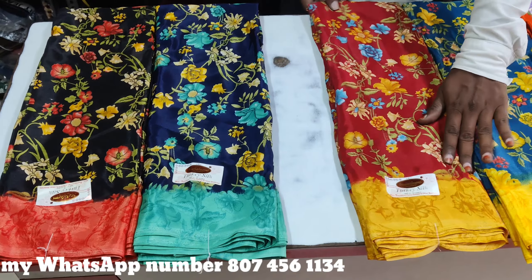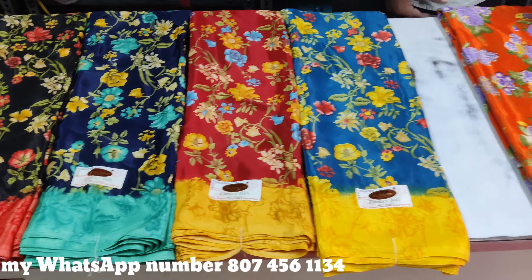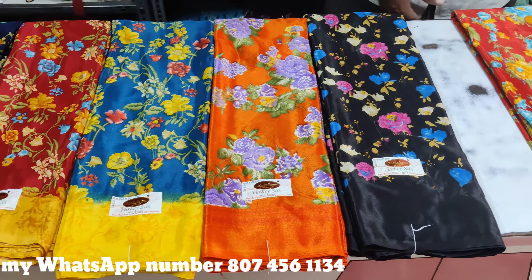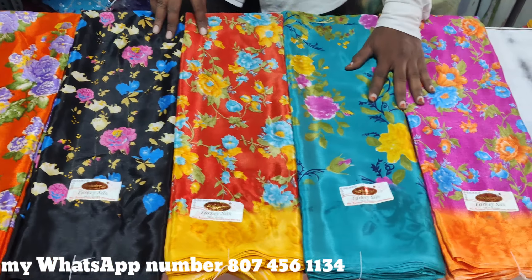Hi friends, welcome back to the VNTH online series. This is the crepe series, which has a lot of color matching. Please like the video and share the video with your friends and farmers.